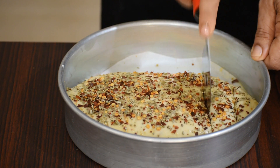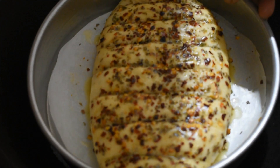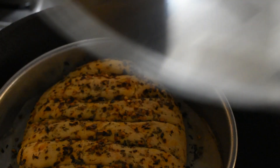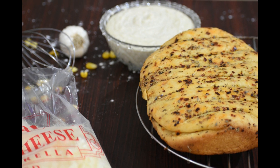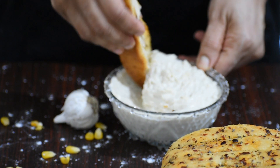Make a few slits on the dough. Bake the dough in the kadai on medium heat for around 45 to 50 minutes or till the top turns light brown. Enjoy your garlic bread with some cheese dip.